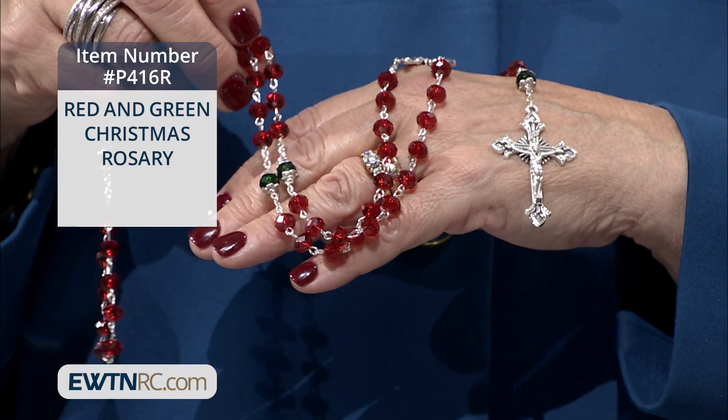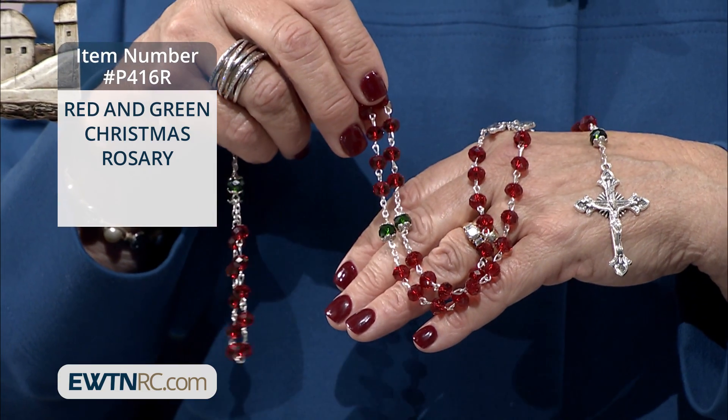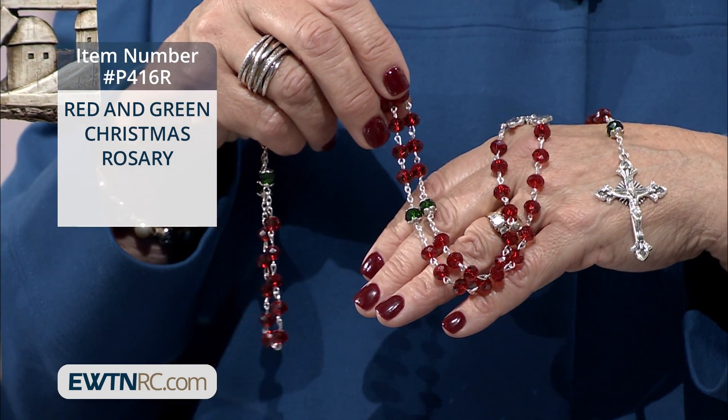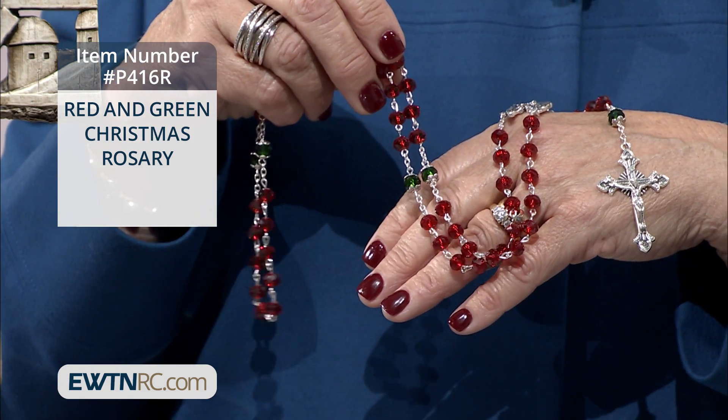Next we have this red and green Christmas rosary. The rosary is made with red and green crystal Hail Mary beads and green double-capped crystals for the Our Father beads.